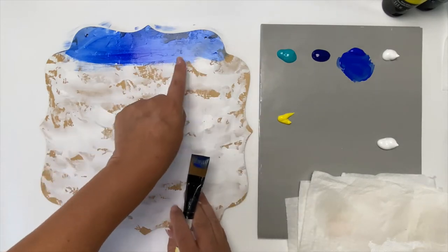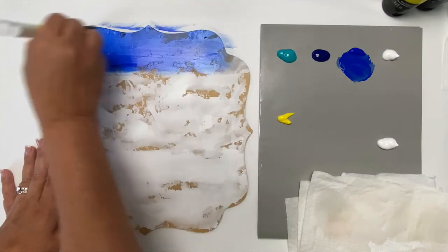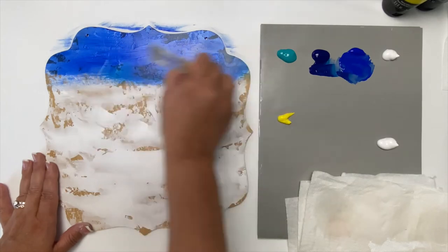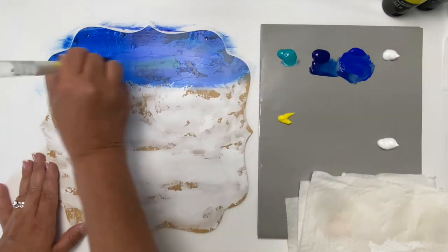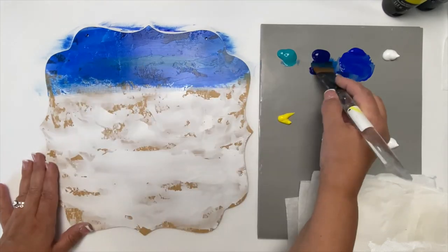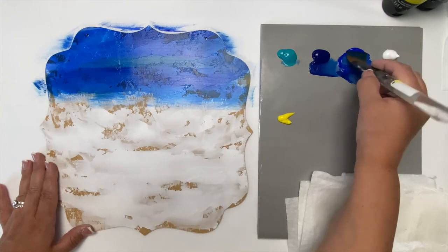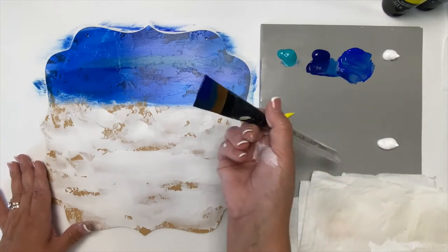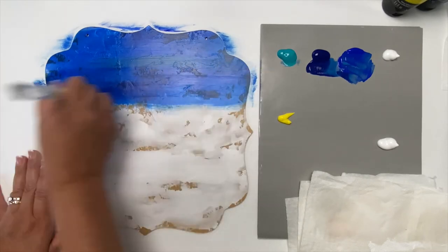You can see all that gesso in the background giving beautiful texture — just long strokes. I picked up a little bit of phthalo blue, and then of course a little bit of aquamarine. Back to the ultramarine blue. I'm just picking it up on my brush, not mixing it down to one color, adding all those colors into my sky.